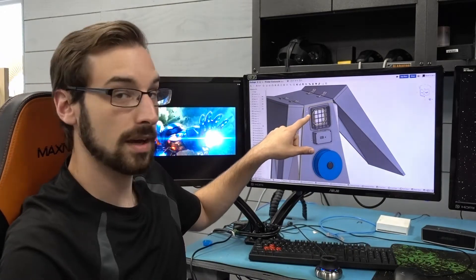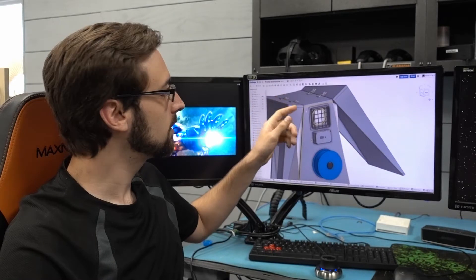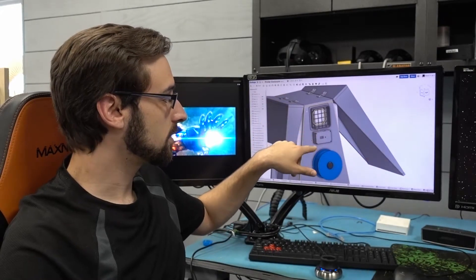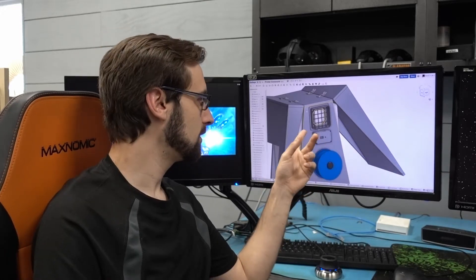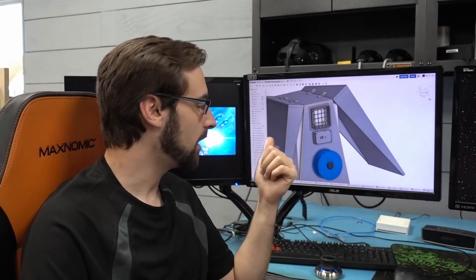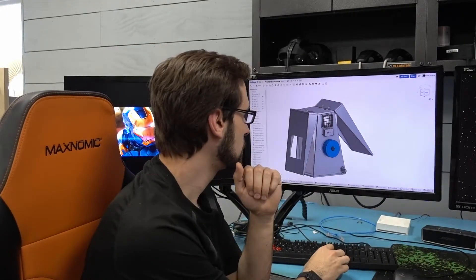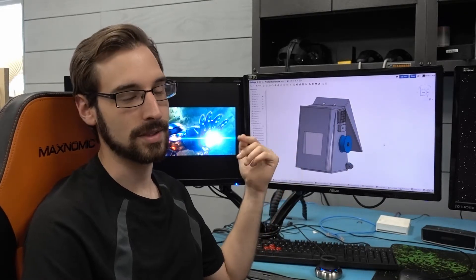Up here we're going to have a simple exhaust fan — just a computer case fan. The control electronics are actually going to monitor the temperature inside and vary the speed of the case fan in order to attempt to maintain the temperature inside. How well that works, I'm not sure, but it'll be fun. The main thing is it'll show the temperature of the internal air. And then we just have a plexiglass window here so you can see what's going on inside.